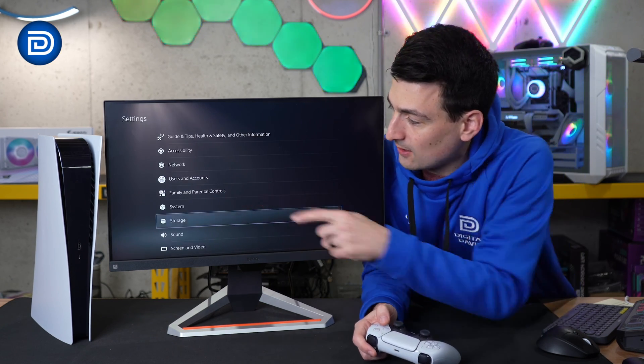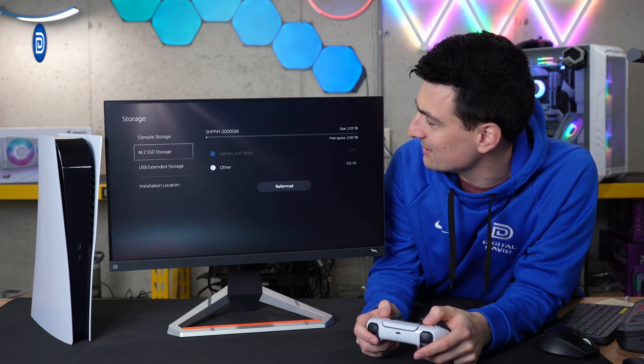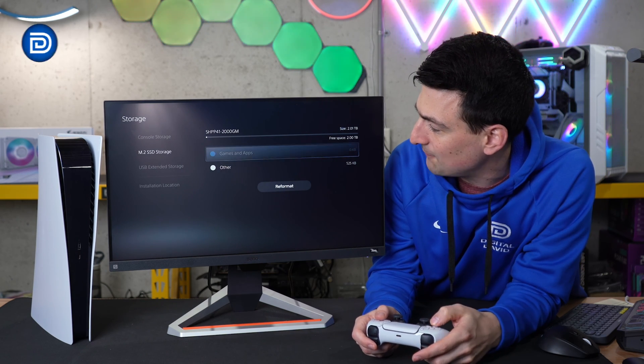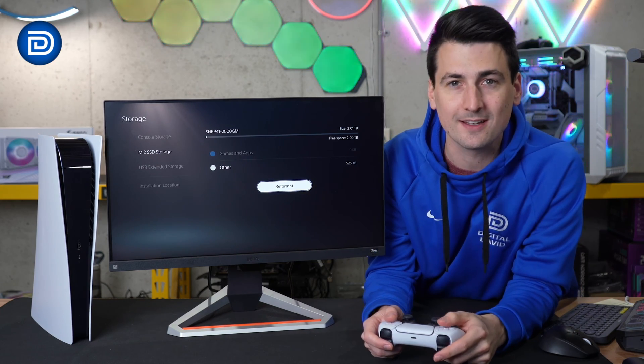We'll select OK and it shows us that everything has been formatted. Now looking at the storage settings on the PlayStation 5, you'll see our M.2 SSD storage — sure enough, two terabytes of free and usable space. If you ever need to reformat it, you can do that right here again within the storage settings.